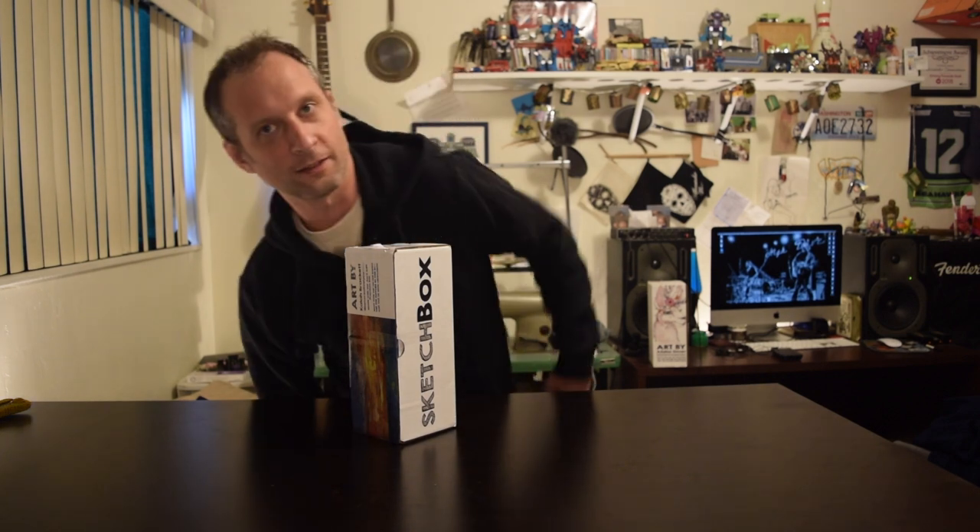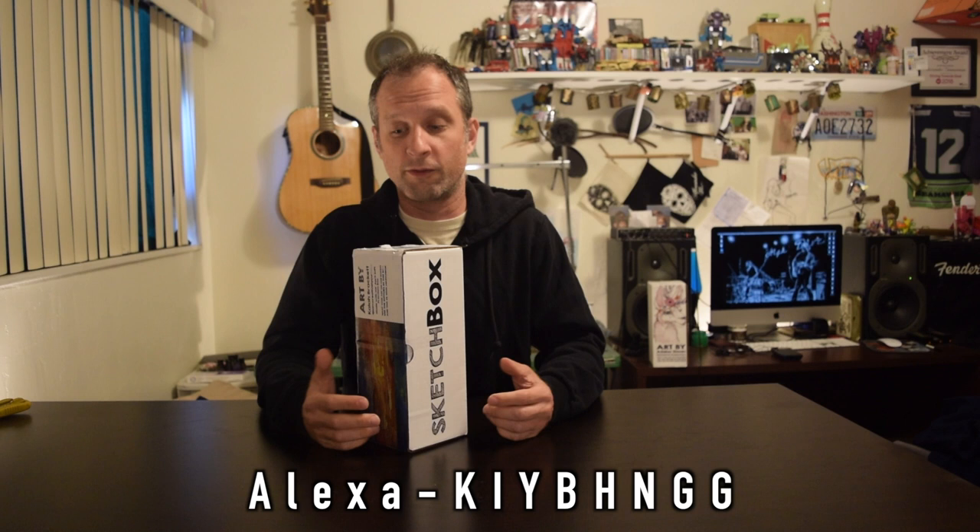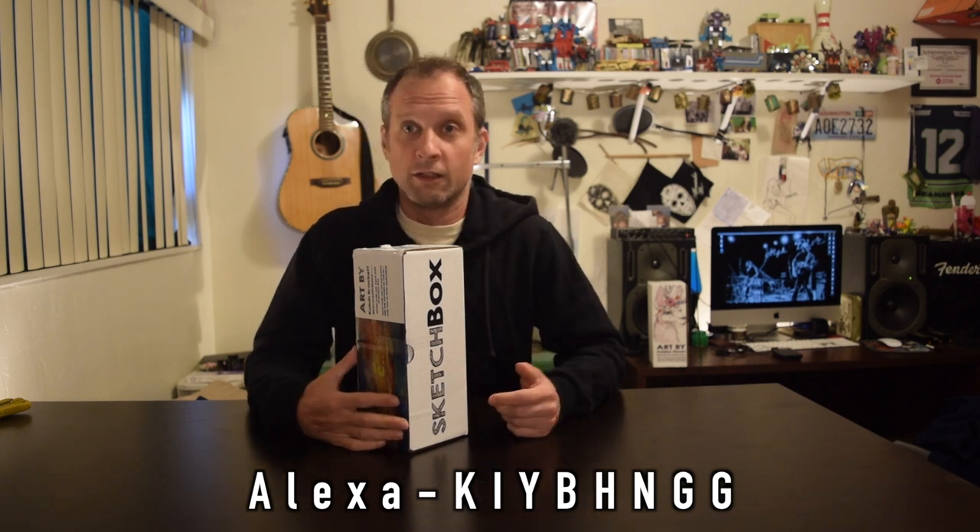Hey, what's up, I'm the Zim, this is the Zim video, and this is my second Sketch Box unboxing video. Thanks for joining. Since we've done this once already I've learned a little bit about a better way to do it. This is not a sponsored video, but if you do like it feel free to use the referral code for Sketch Box and get a discount on your first box. If I get three of you to sign up I'll get a free box.